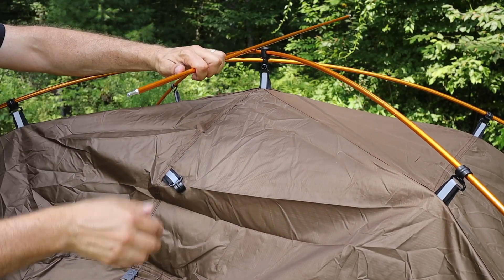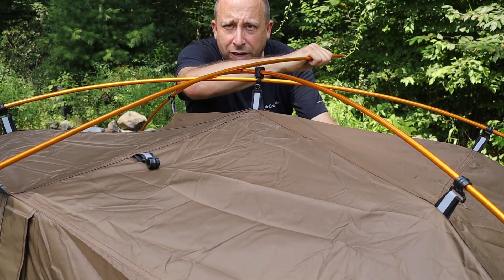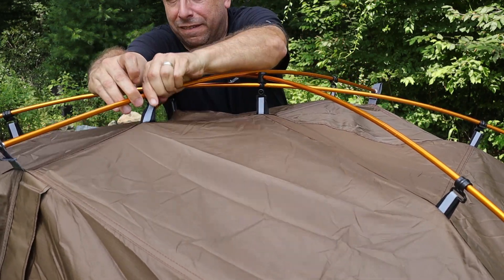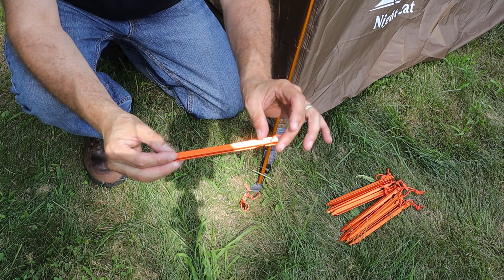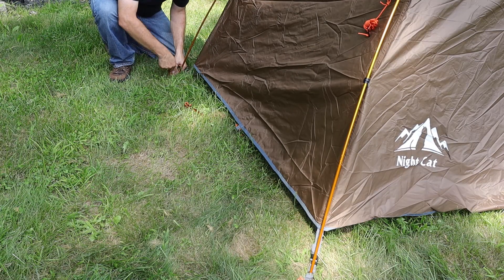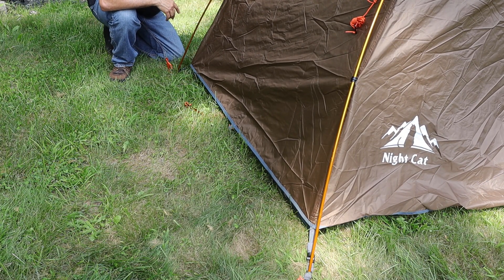I grab the remaining short tent pole, lock one end into the grommet above the door, bend it slightly over the frame, find the grommet on the opposite side and lock it in, then attach the two clips on either side of the top. Then I grab the supplied stakes and stake out the tent — these stakes have a hook or catch that's good for catching the corner strings. I work my way around all four corners, putting tension on the tent at each one.